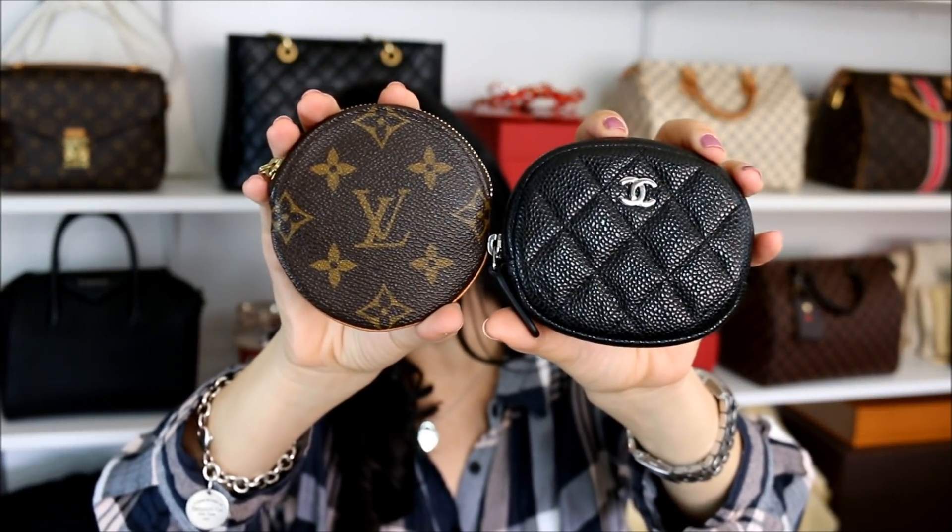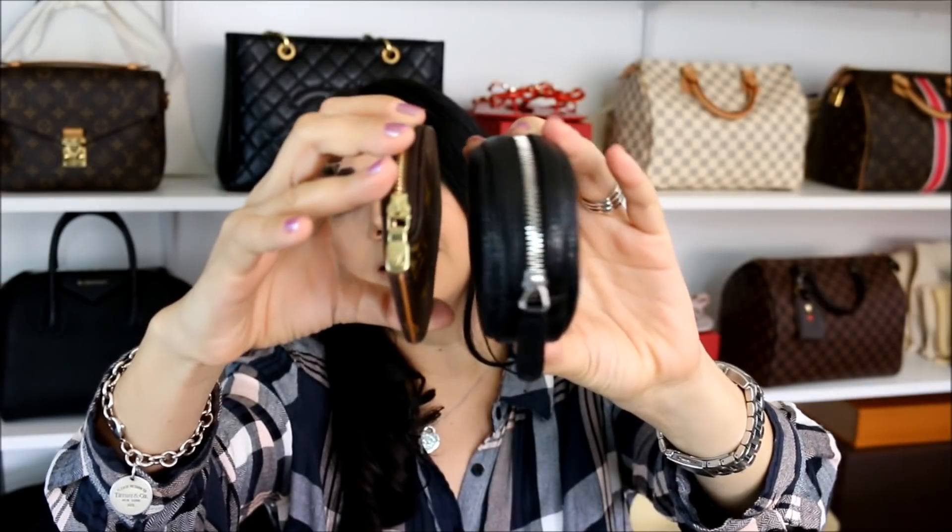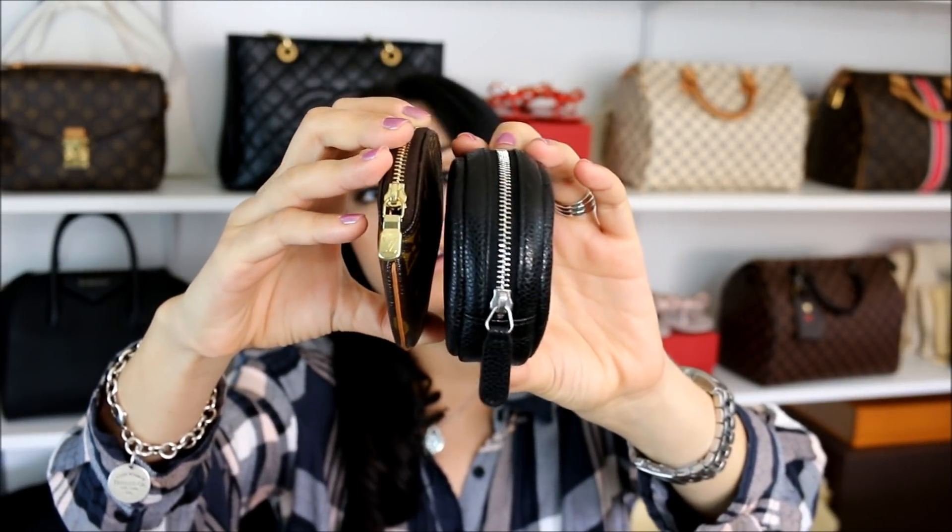I also wanted to do a quick side by side with the Louis Vuitton round coin purse. As you can see, this one is a little bit taller and when you put them on their side, this one is a whole lot wider. Last but not least, what fits inside or what you can use it for: if you were to use this as a little mini wallet, I think it would be perfect. You'd have to fold your bills or notes a few times, and then change would fit in here no problem. So as a mini wallet it would be great.